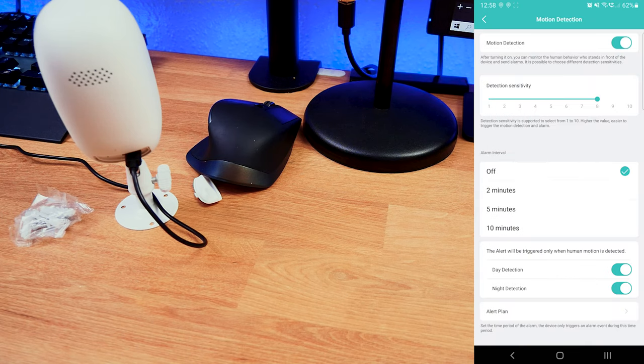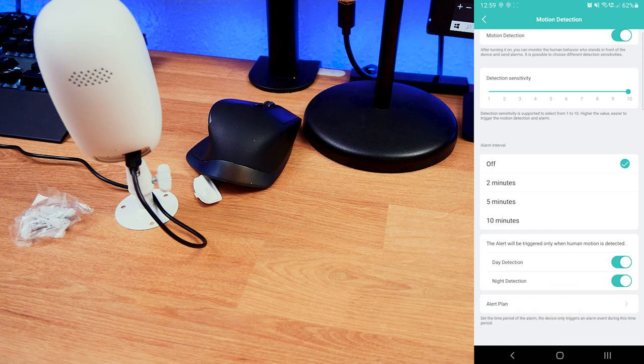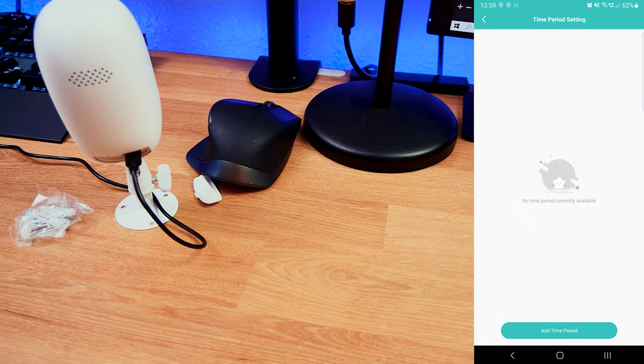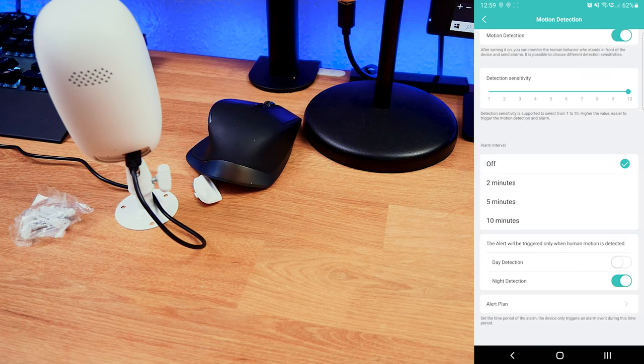We also have motion detection with a few settings. You can adjust the detection sensitivity from low to high. There are alarm intervals — you can choose to be notified every two, five, or ten minutes, or not at all. You can also set alerts to trigger only when human motion is detected, and choose whether that's active during the day or at night. There's also an alert plan where you can schedule specific time periods.